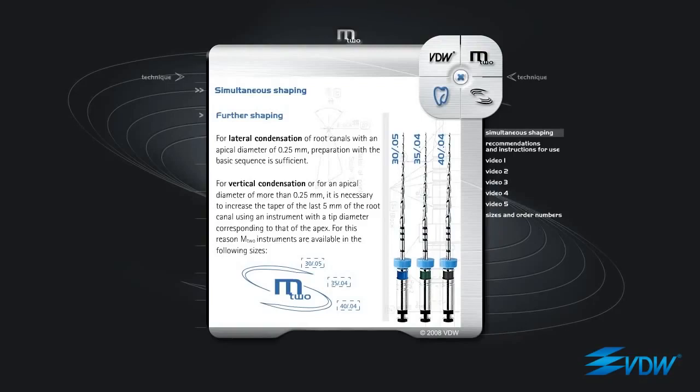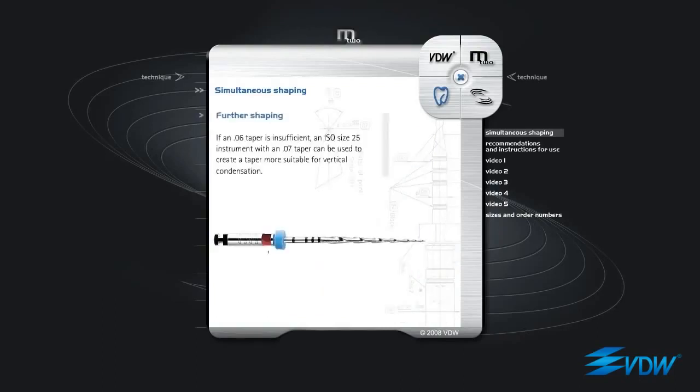M2 ISO 30 taper 05, M2 ISO 35 taper 04, M2 ISO 40 taper 04. If an 06 taper is insufficient, an ISO size 25 instrument with an 07 taper can be used to create a taper more suitable for vertical condensation.